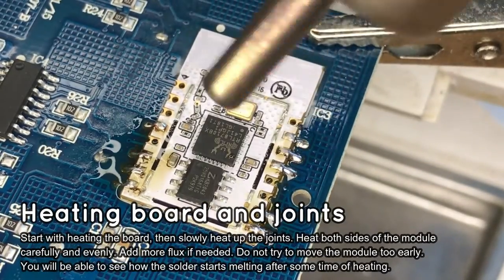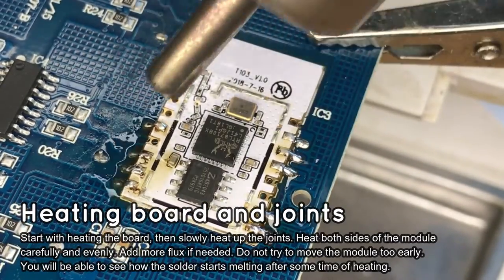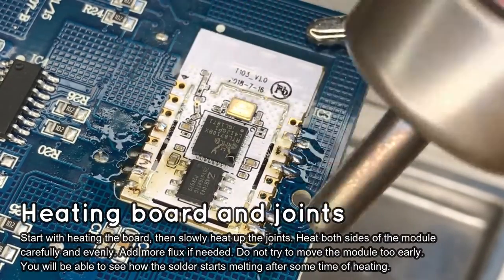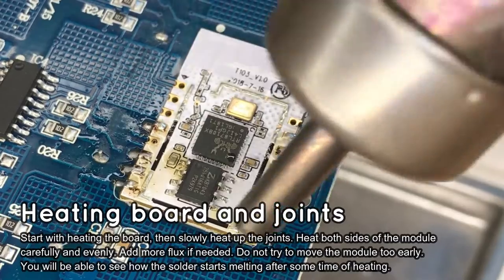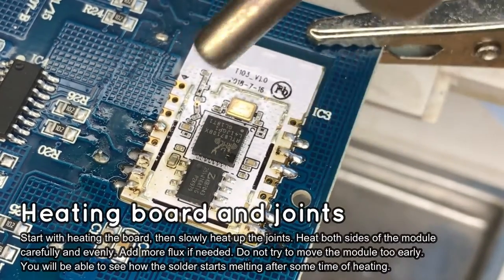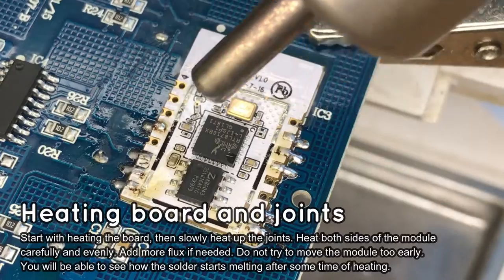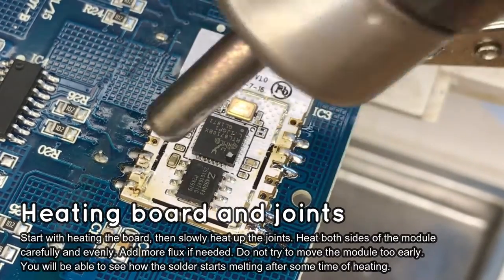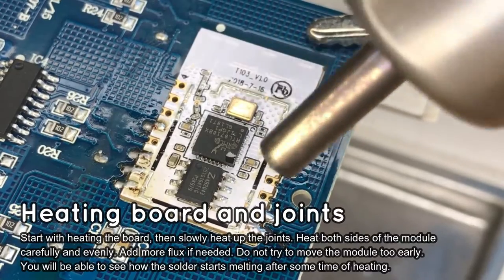Finally, it's time to start heating with hot air. Heat up the PCB slowly and evenly. Try to direct the air at each solder joint. You can also add some more flux when needed. Be patient — it can take several minutes to heat up the joints and the PCB.